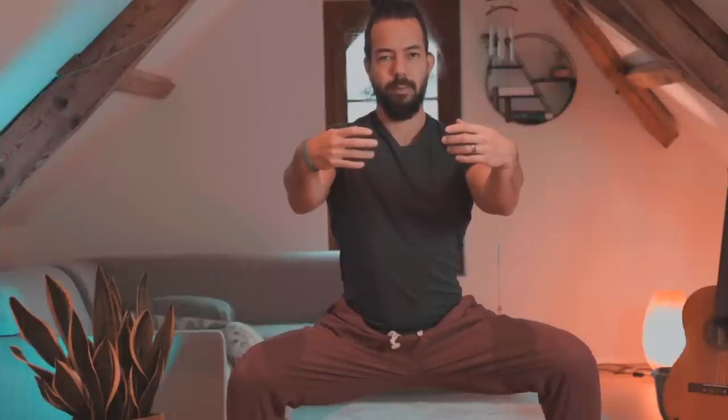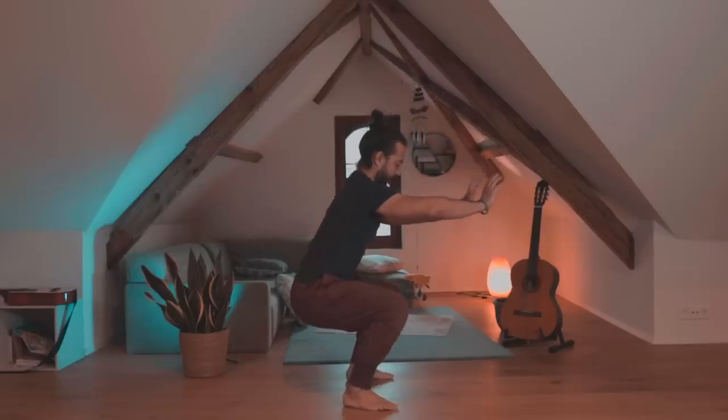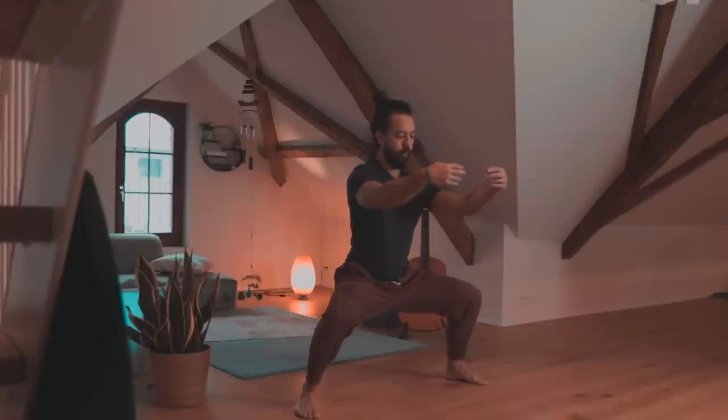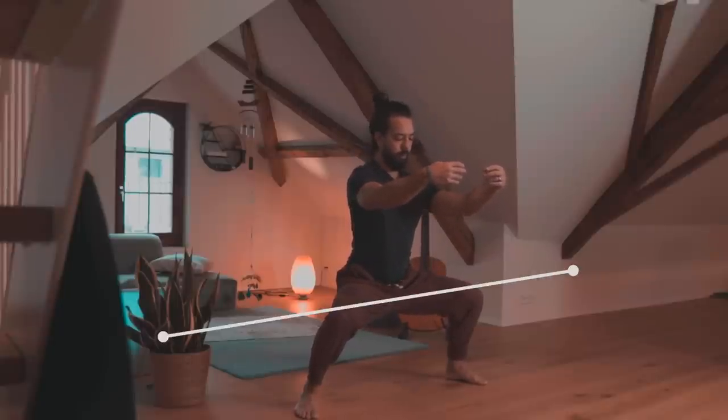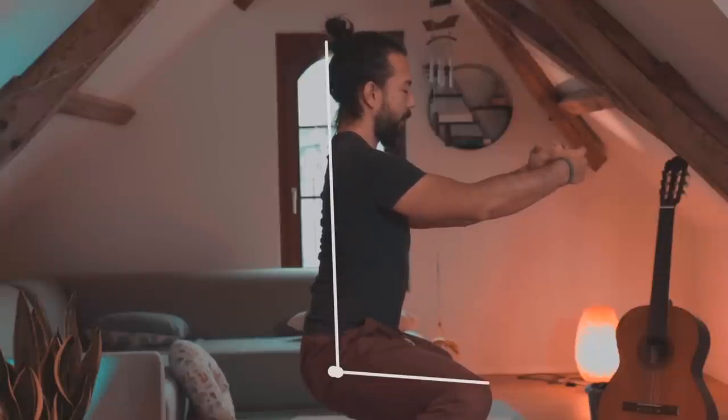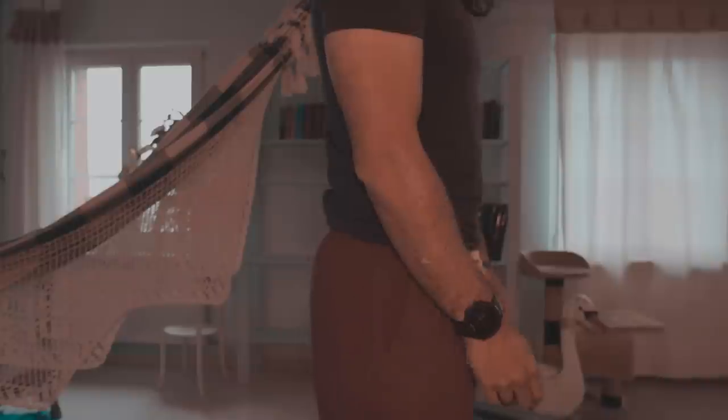To get into a horse stance, you need first to find the proper distance to place your feet apart. If you stand too narrow, you won't keep your back straight. If you stand too wide, you struggle to go deep enough. The easiest way to find your distance is to move your feet at a 45-degree angle outward by five steps. Now bend your legs while pressing your knees outward until your upper thighs are parallel to the floor.